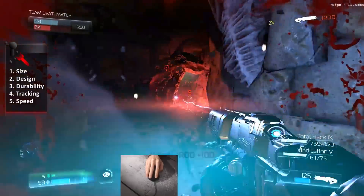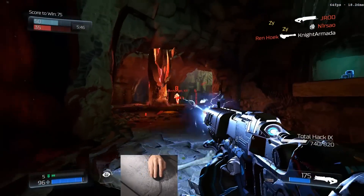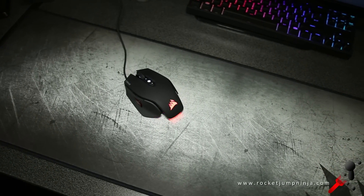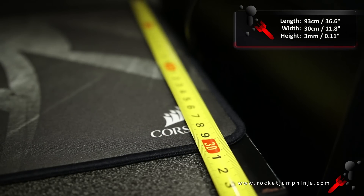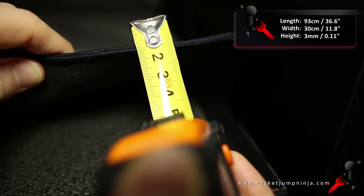It's important to get the right size. Some people learn to use really high sensitivity due to there being no room to move the mouse. But if it's too large, it may not fit on the desk and that could cause it to buckle. The MM300 comes in small, medium, and this is the extended version, which measures 93 centimeters by 30 centimeters. The stitched edge appears to be 4 millimeters thick, but it's listed as 3 millimeters.